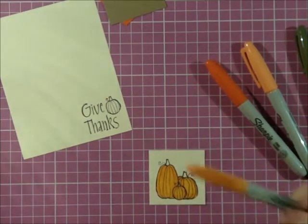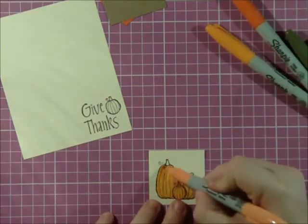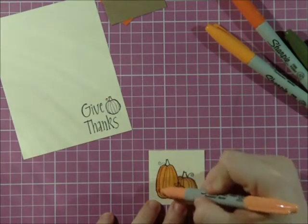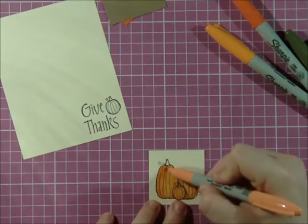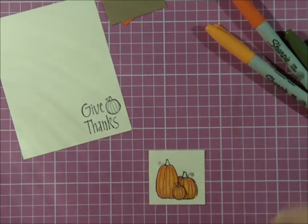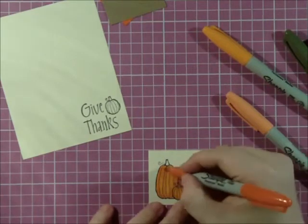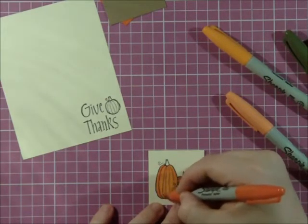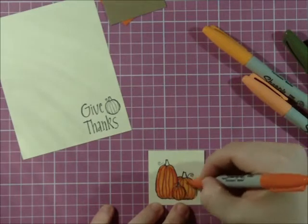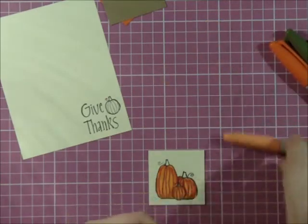Just a quick base. Then I'm going to go in with peachy pink orange and I'm just going to lightly go over the lines — this is going to be shading. Then I'm going to go in with my darkest color and I'm just going to add a few highlights to the lines. Just a few — you don't want many, you just kind of want to add some highlights to them.